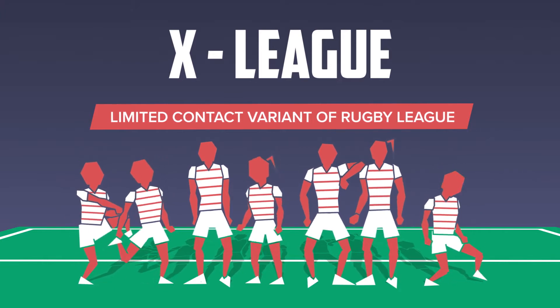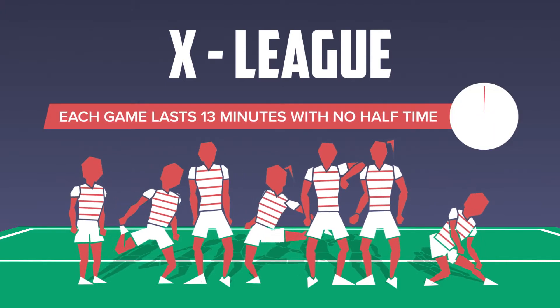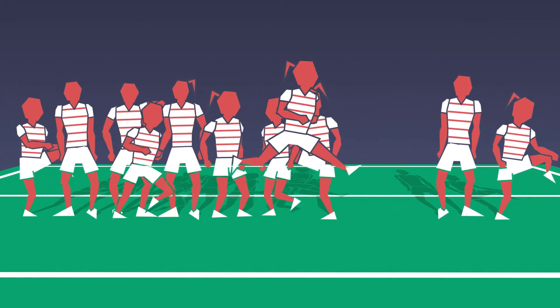In a competition setting, teams play multiple games. Each game lasts 13 minutes with no half time. The ideal teams consist of 7 players, but teams can range anywhere from 5 to 11.